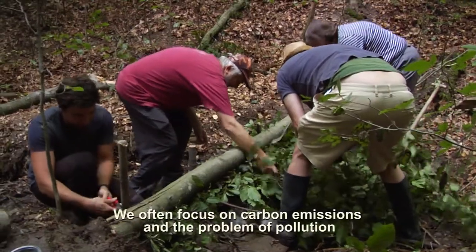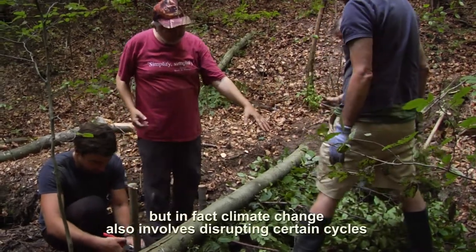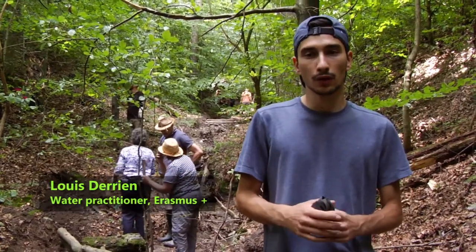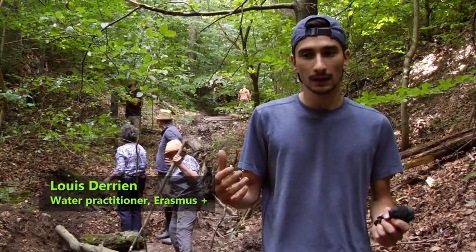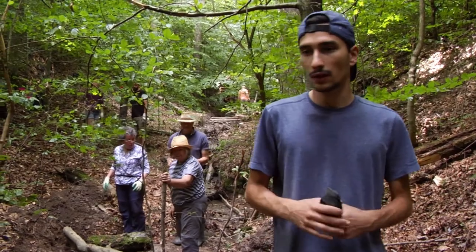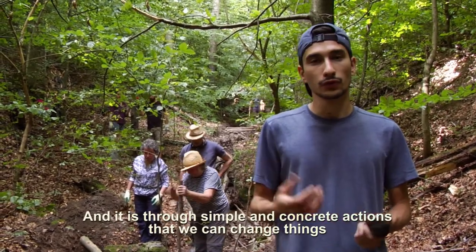We often focus on carbon emissions and the problem of pollution, but climate change also goes through water cycles. I understood that the water cycle was very important. We can see that erosion will destroy the soil, that will cause very serious flooding and can have consequences on our cities. It is quite simple but concrete — we can feel that we can change things.